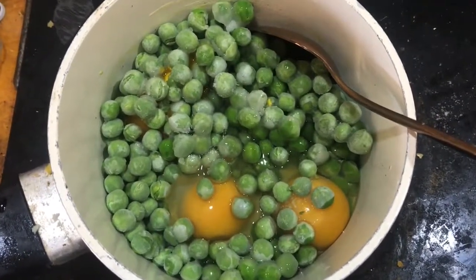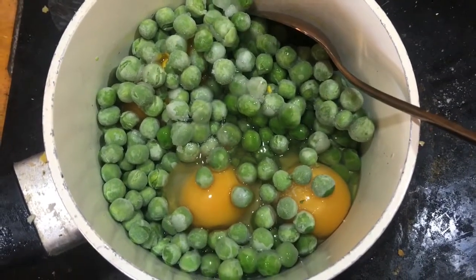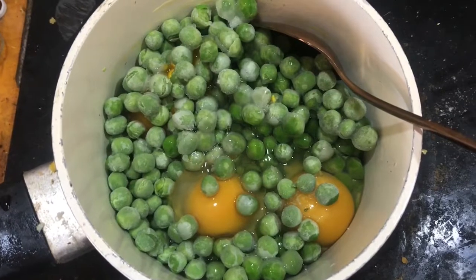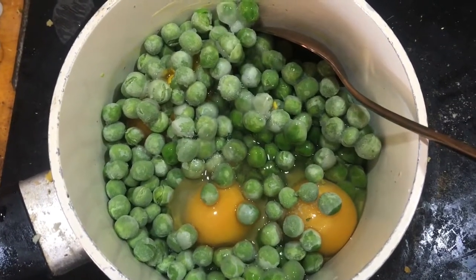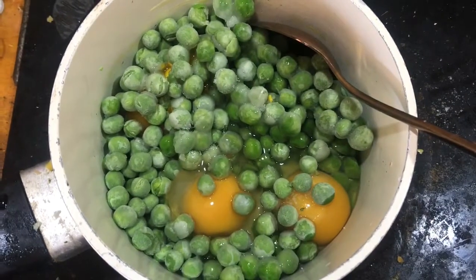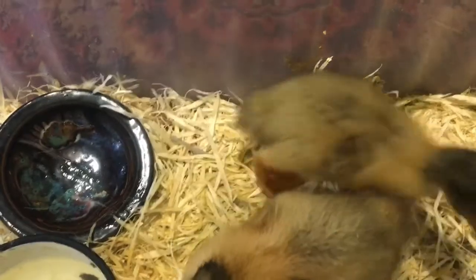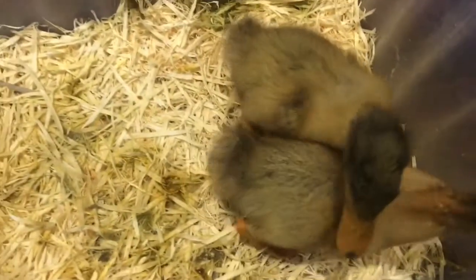In here we've got some frozen peas collected from the garden last year and some eggs from my chickens. All I'm going to do is cook this up and smoosh it up a little bit, and then we have scrambled eggs and peas as baby duck food. Okay guys, we've got our duck food — time to test it out.